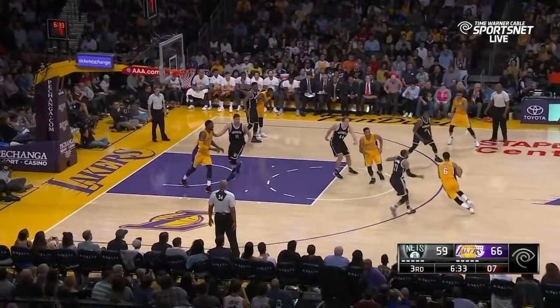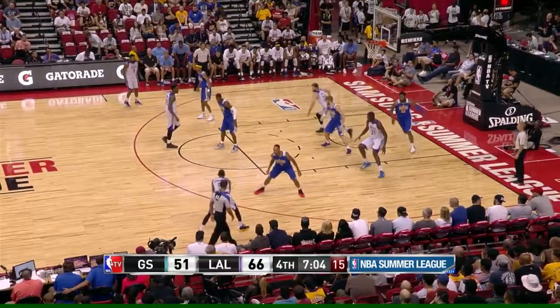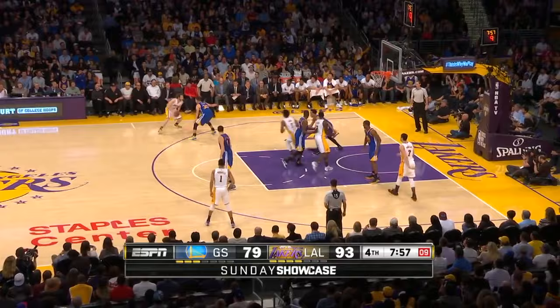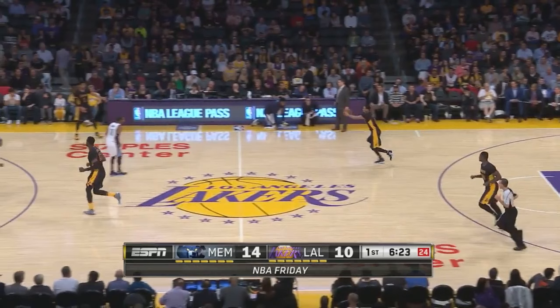What's up Laker fans? Welcome to part two of my series on the new Laker offense. Today we're going to cover Motion Weak. The Lakers switched to Motion Weak at the end of February last season, so I'm including some clips from those games. I'm also including clips of the San Antonio Spurs, who run Motion Weak as well as anyone in the NBA.